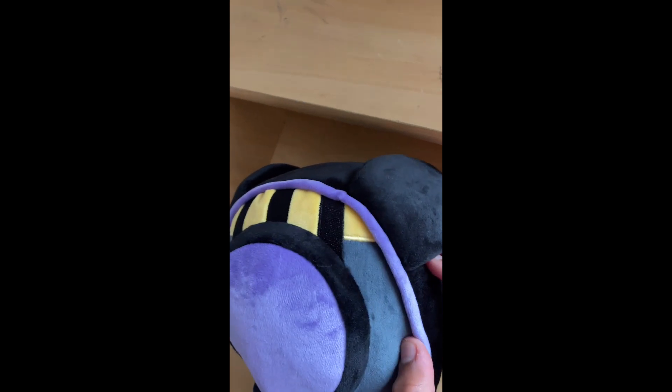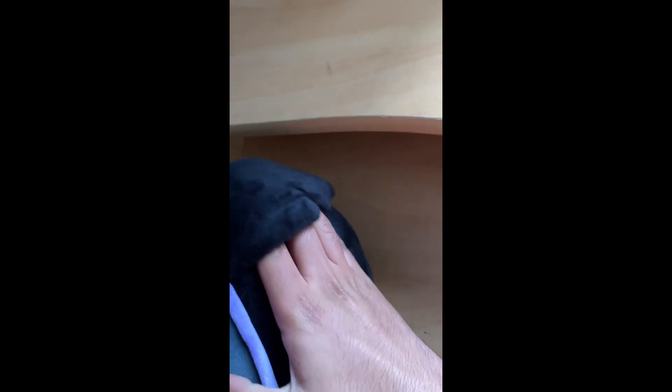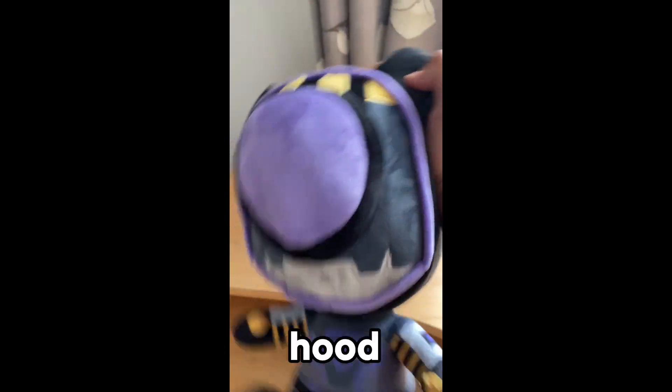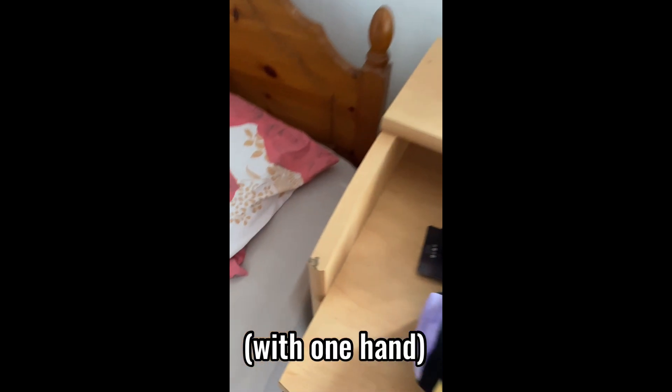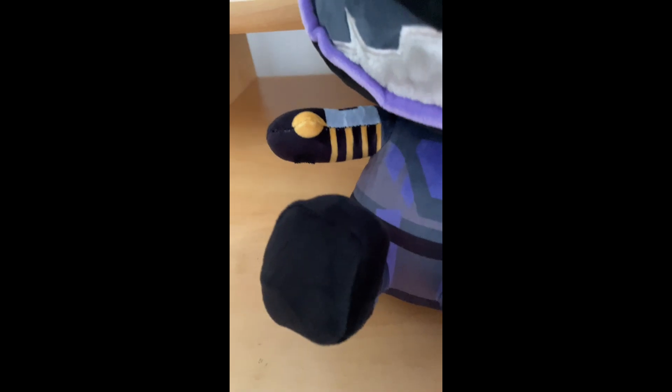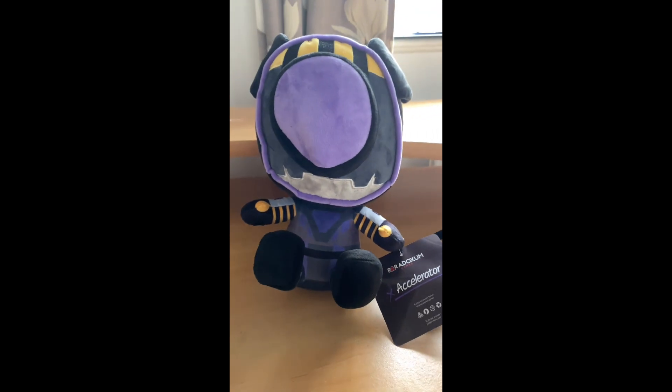I just noticed that you can actually put your fingers through the hood - like the accelerator's hood - and strangle them like this, and then they can do a flip. This is how he looks from the front.